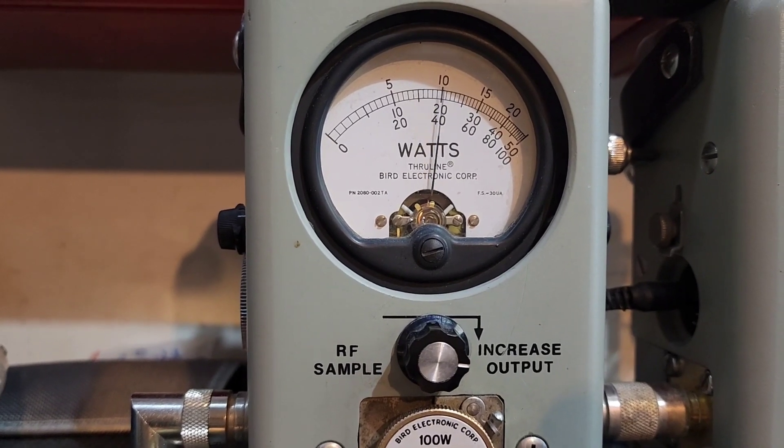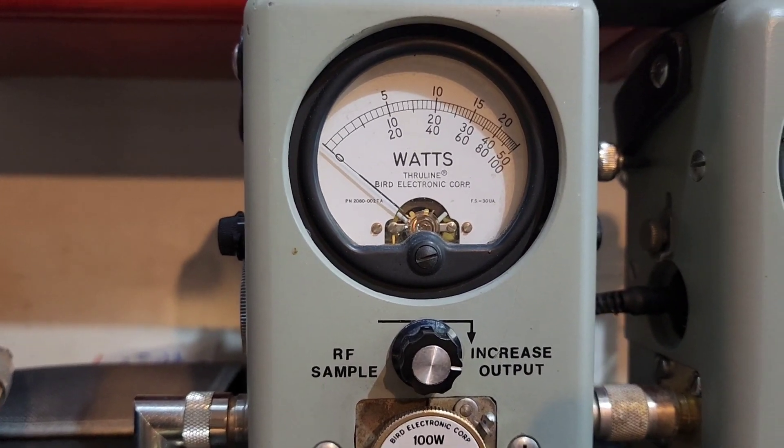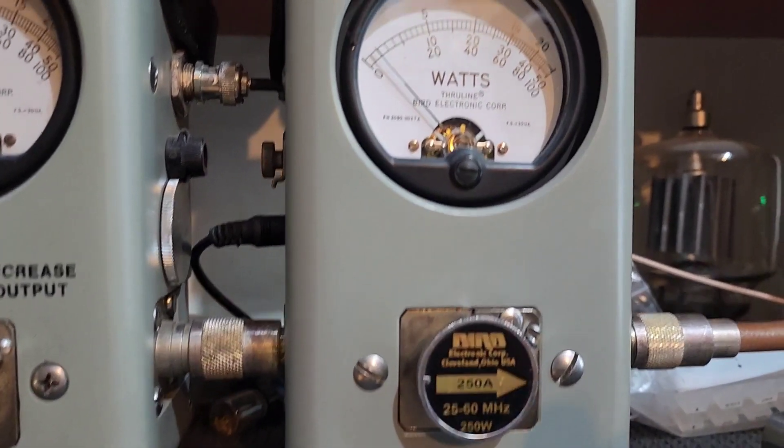Showing your average power swing. 60 Bird average. 250 watt slug and peak.